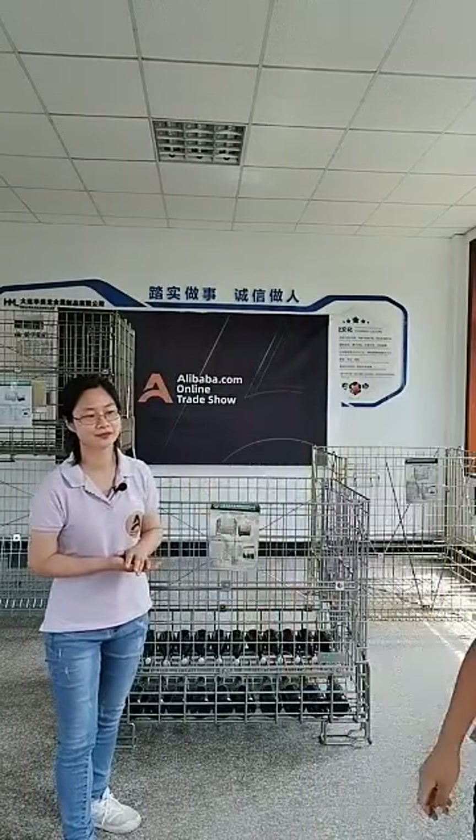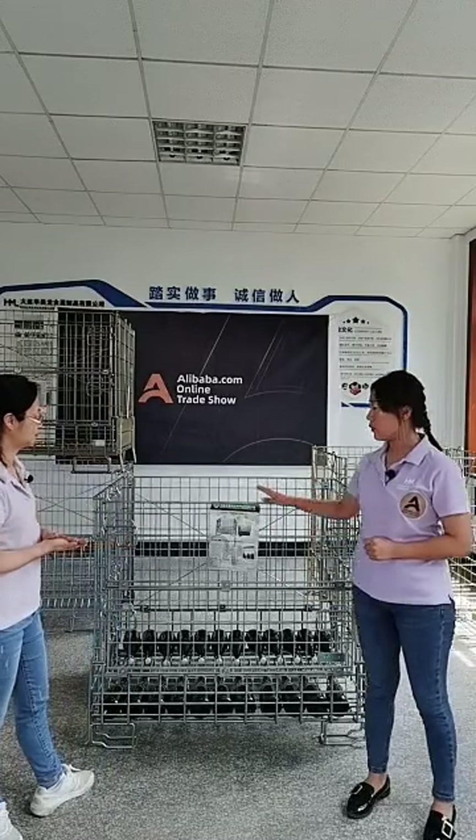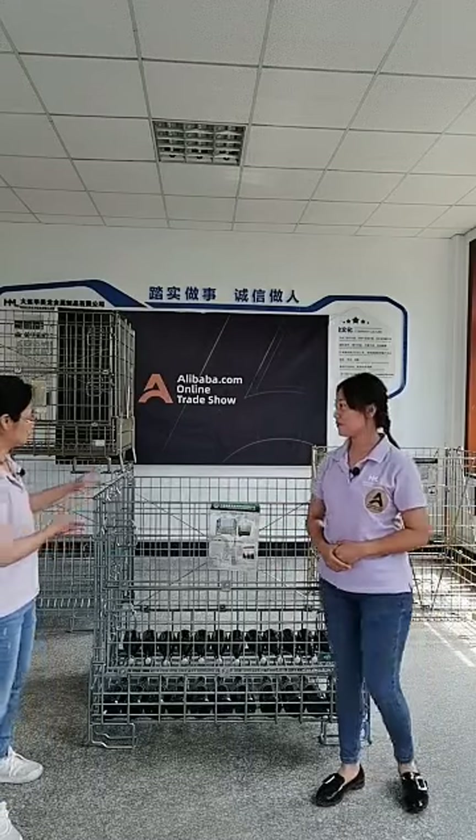Yes, it's very high standard. Because any damage will cause our product to rust. This is why we say the product price is a little higher — because our customers have high demands.